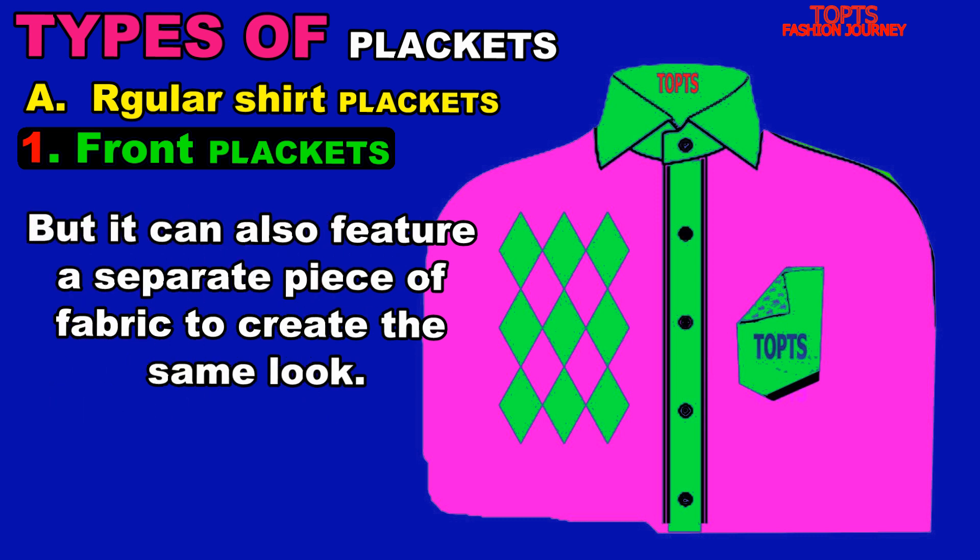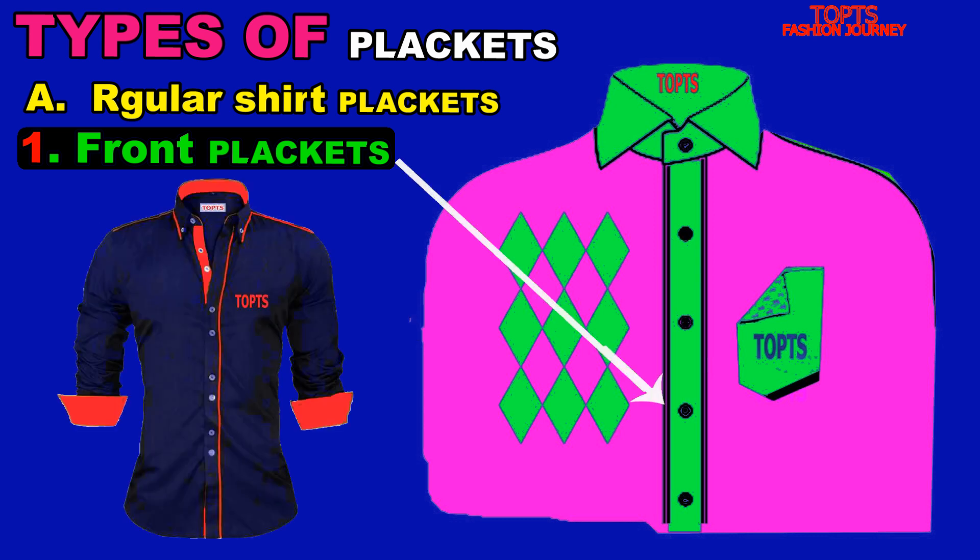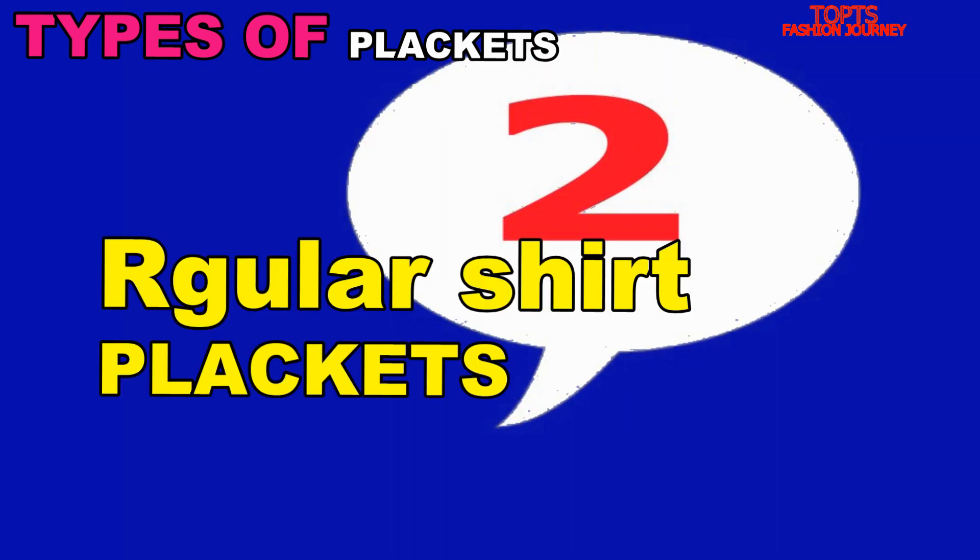The front placket fabric is folded back outside and sewn to the rest, but it can also feature a separate piece of fabric to create the same look. Here is an example of a front placket — you can see how it is.